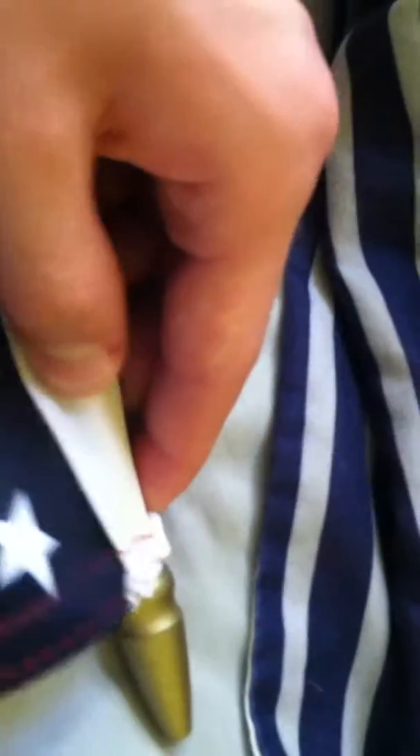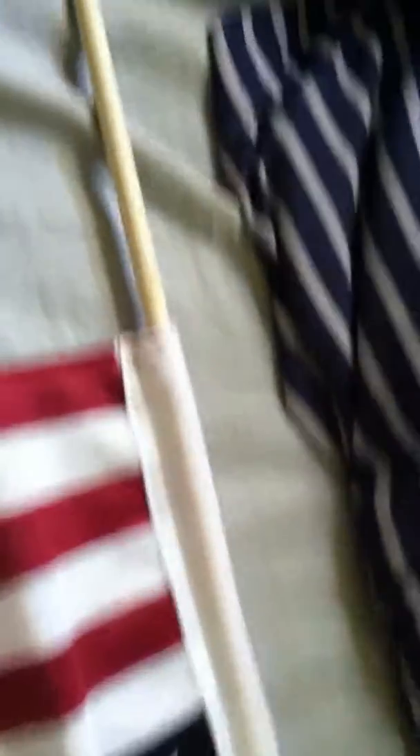I like this one because it's sewn very nicely — it's sewn twice all around it. And this right here isn't a staple; it's attached there and that's what's holding it on. This can be useful so you can just buy another flag without having to buy another stick.